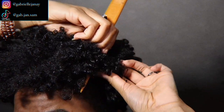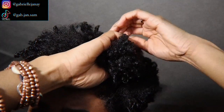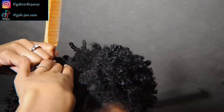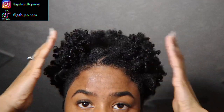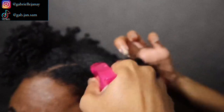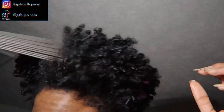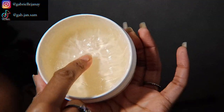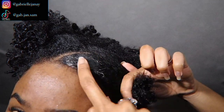Now that the middle parting is done — that was the hardest part — I'm sectioning off each little pony, stopping at the last end of that zigzag at the back and parting straight down from there. I also forgot to mention you'll need two soft scrunchies for this look. I'm sectioning off the rest of my hair from the two ponies, and I'm leaving the sides down because of my fade — it looks better to leave some hair there to help blend it out. Now I'm using my spray bottle to wet my hair and picked it out to get it extra fluffy.